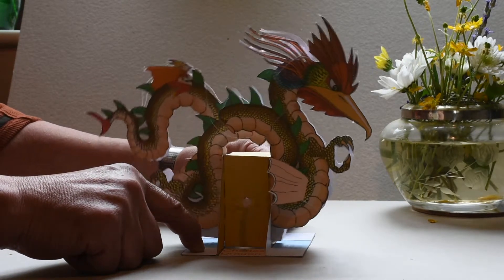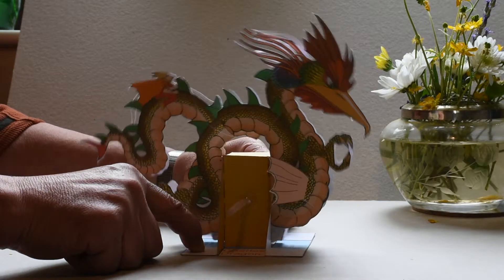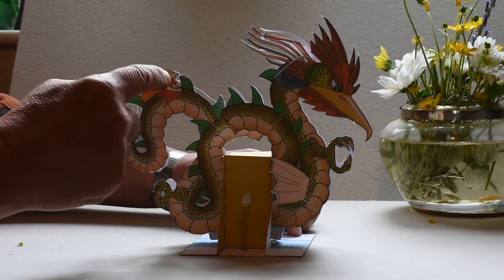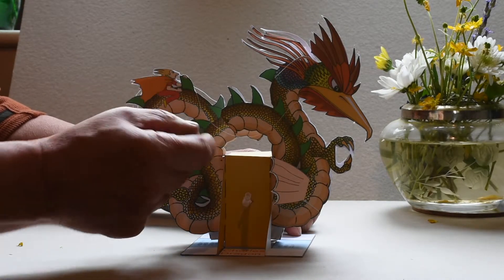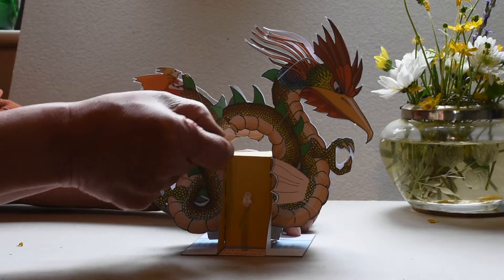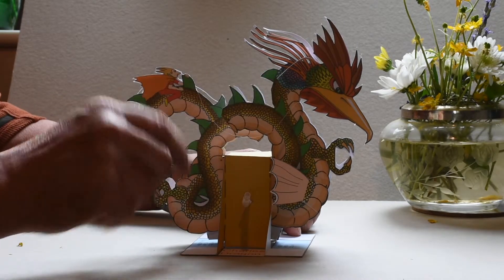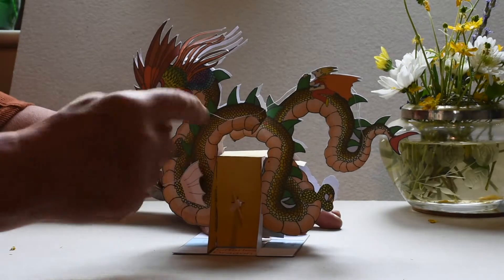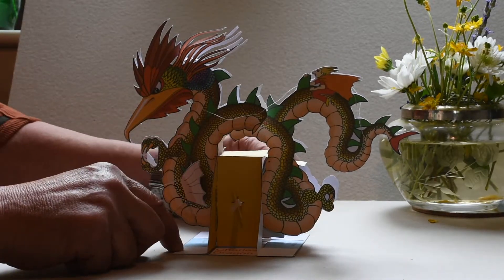And what you will end up with is this model here. You have the option of attaching reins from the dragon rider Enhogg to the dragon, which I've got here. But you can't really see them very clearly because they're a bit thin. I've used cotton. You can see it here.